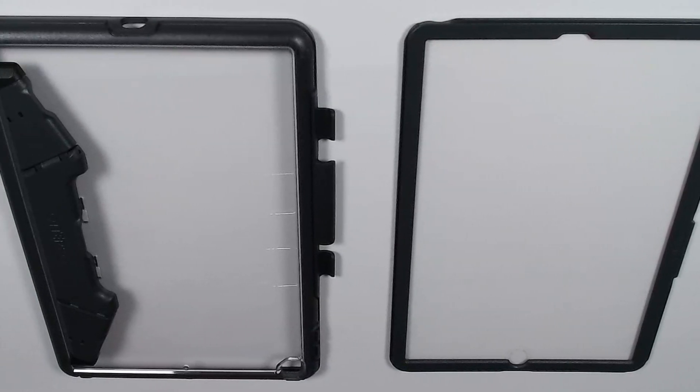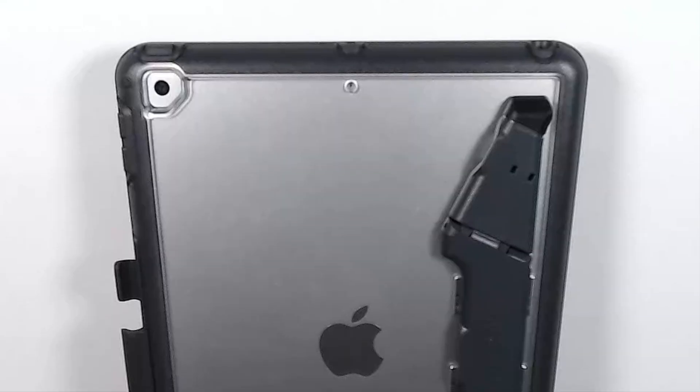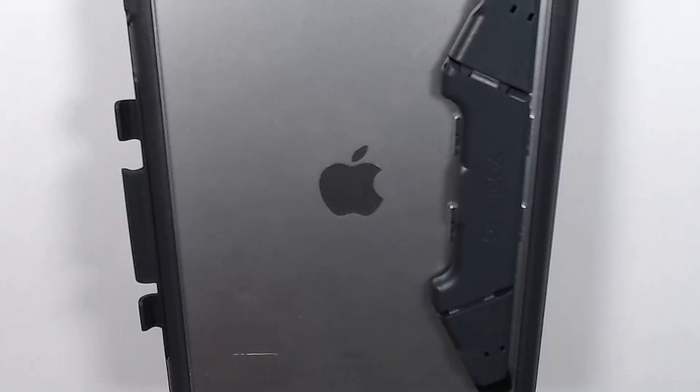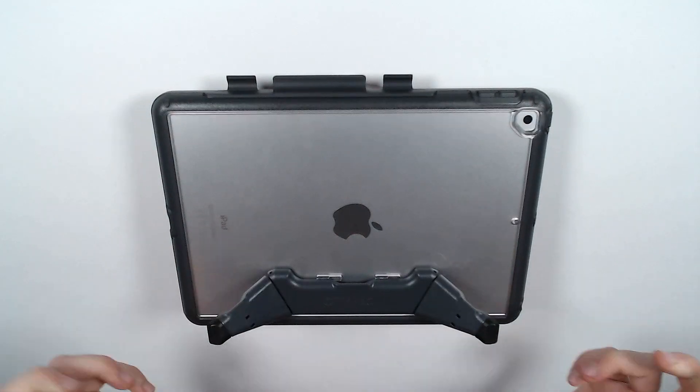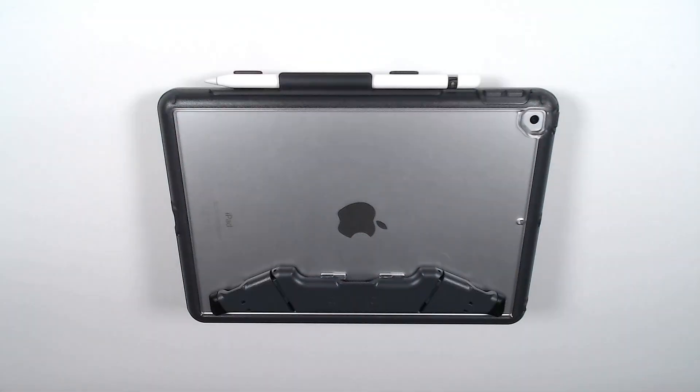Finally we have the OtterBox Unlimited. Its two-piece design makes it easy to fit and the clear shell shows off the device making it all the more appealing to students. The well-designed kickstand sits flat on the back of the case and you just flip out the feet and you're ready to go. There's even a pencil slot too for Apple Pencil or a stylus.